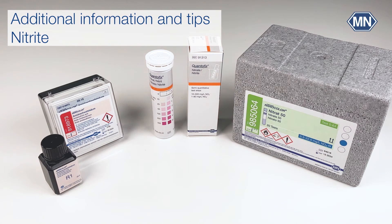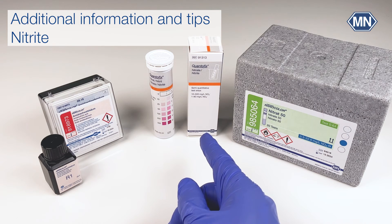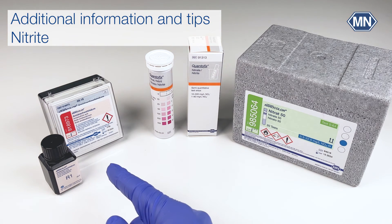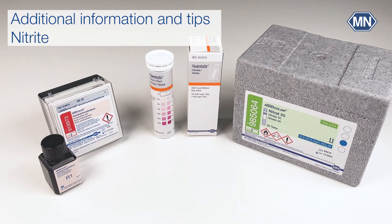Nitrite ions interfere from a concentration of 1 mg per liter or higher. They falsify the nitrate value and will result in higher findings. The presence of nitrite can be checked with Quantofix nitrite/nitrate test strips. Remove nitrite by the addition of one spoon of Nanocolor amidosulfuric acid to 10 ml of sample.